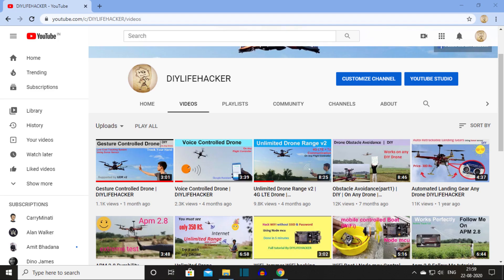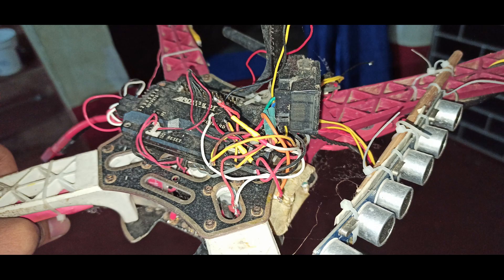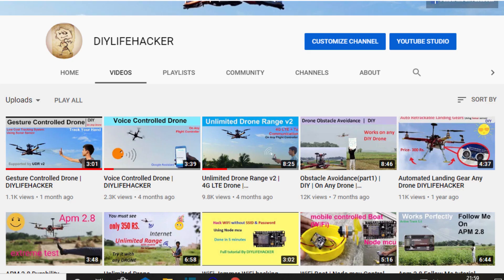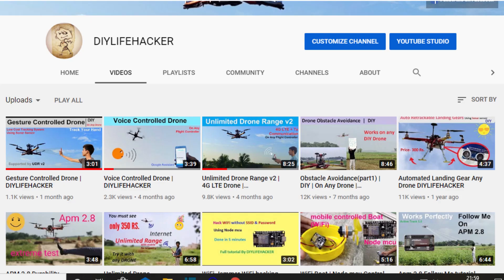Usually I don't upload this type of content. I was upgrading an obstacle avoidance, unlimited drone range project, but right now I don't have the proper parts to make them. So, should I upload this type of videos? Let me know in the comment section. Next video coming very soon. Till then, bye-bye.